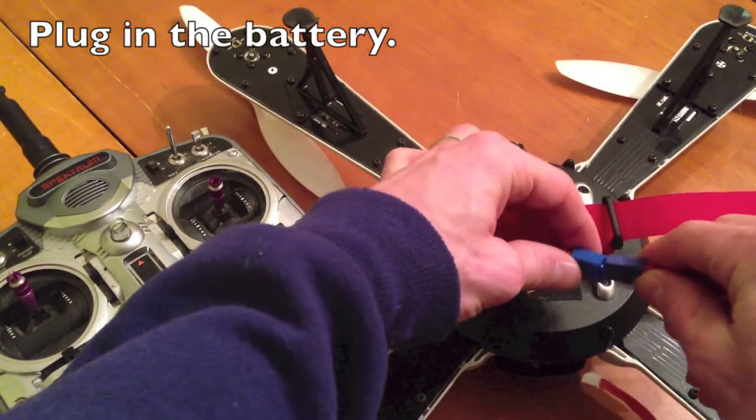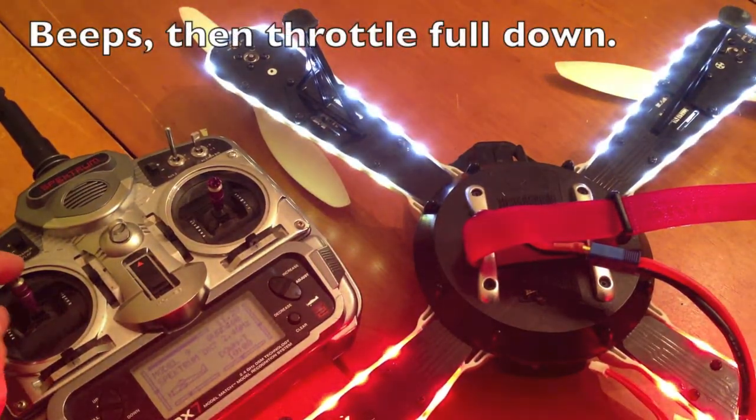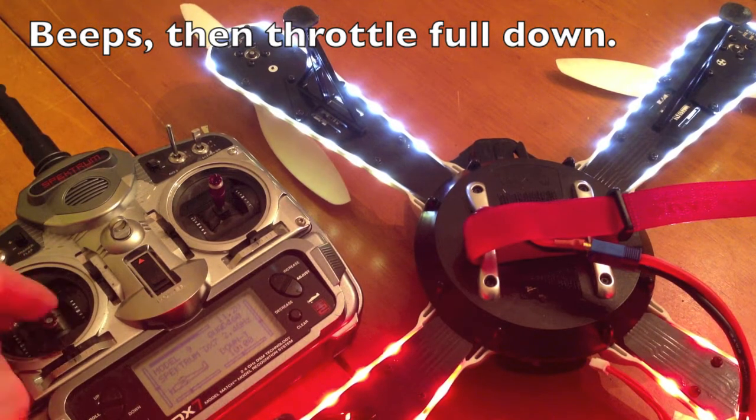We're going to plug this in, it's going to beep — then bring your throttle down.